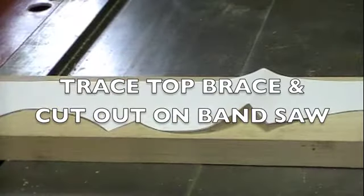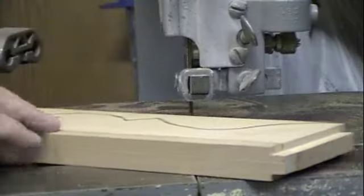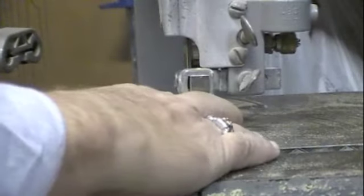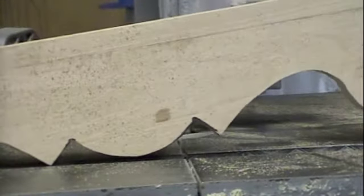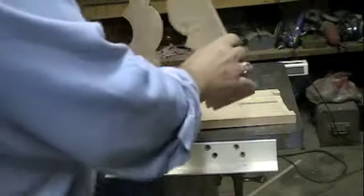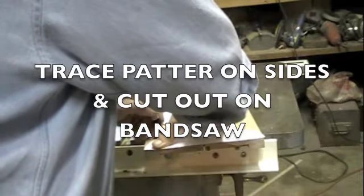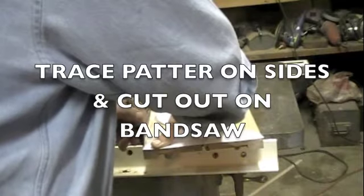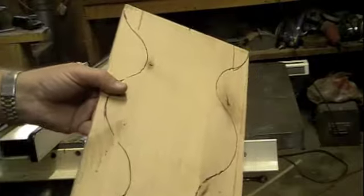Now we're going to trace the top brace so we can cut it out. Now there's the top brace. Now we'll put the top brace in. Now we're ready to cut it out on the bandsaw.